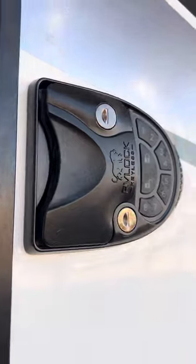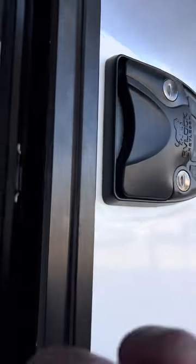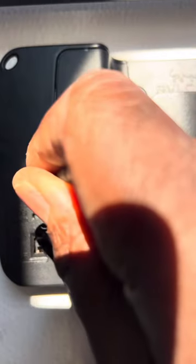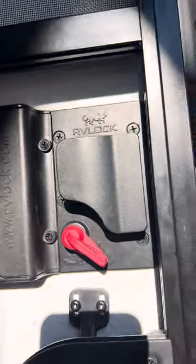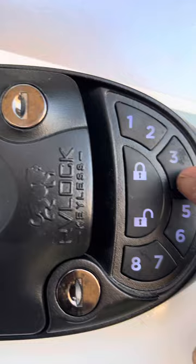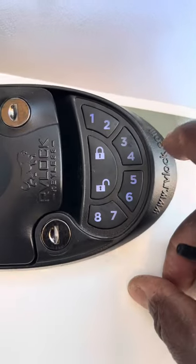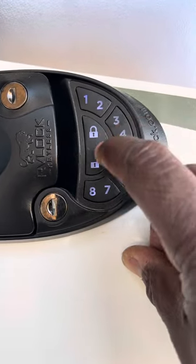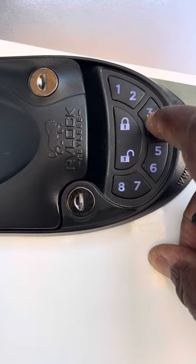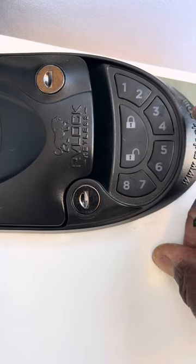That's how easy it is to set the code on this. I'm going to repeat it again. You just come here, hit the code reset, and hold it until you hear the command. It says 'Enter new code and press lock.' We're going to enter a new code — let's go 4, 4, then press lock. Enter it again: 4, 4, lock. New code accepted.